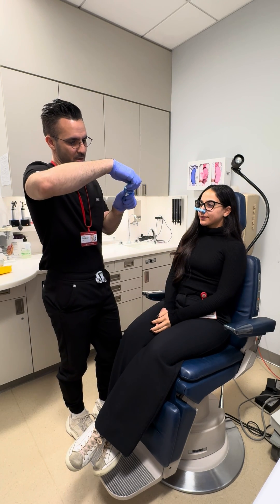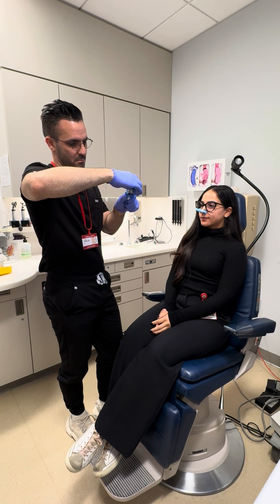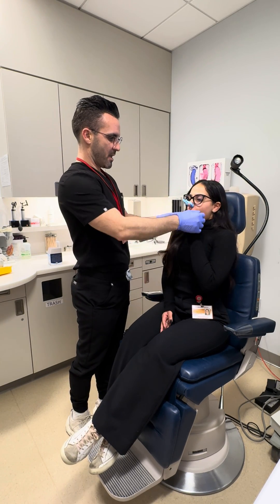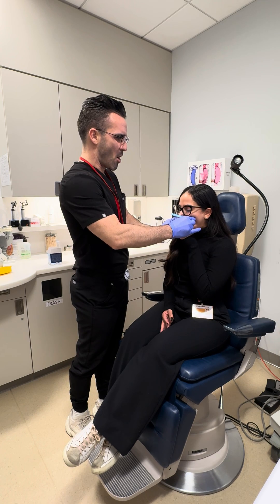So I'm gonna pull it back a little bit. Big breath in. Gently bite and blow. Go, go, go, go, go, go, go, go, go, go, go, go, go.